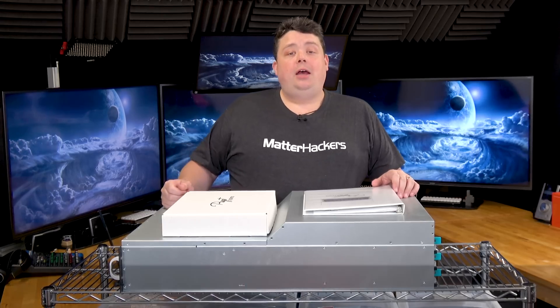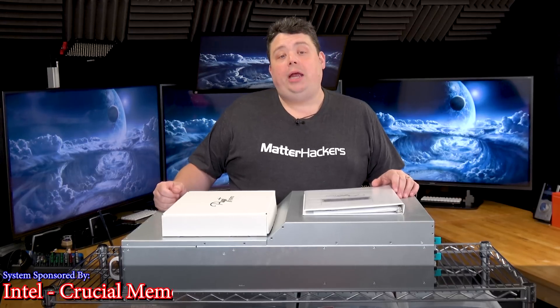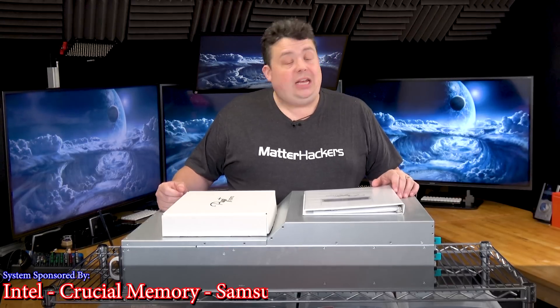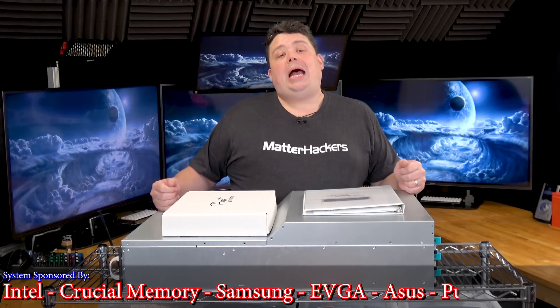We got a lot of sponsors on board to build this bad boy. We got Intel supplying the CPUs, Crucial supplying the memory, Samsung providing the storage, and EVGA supplying the GPUs, with Asus providing this awesome rack mount chassis.